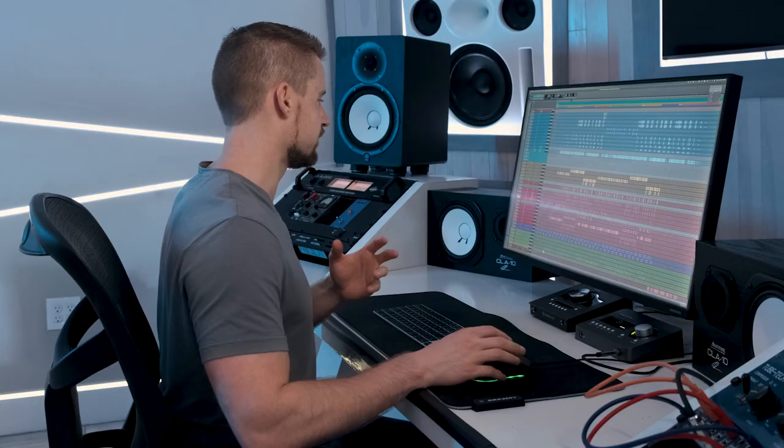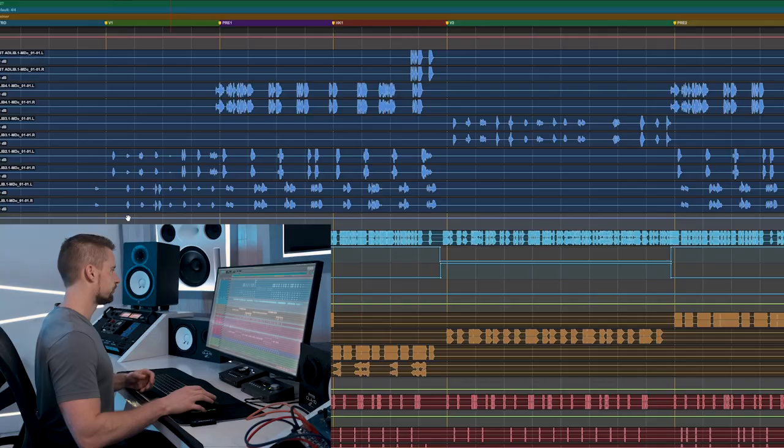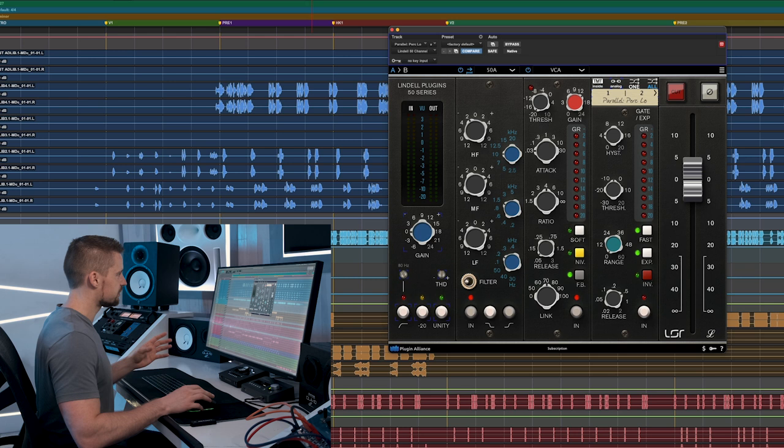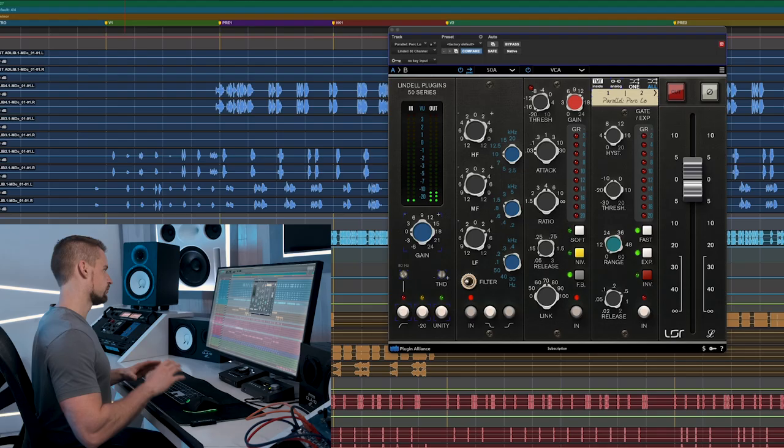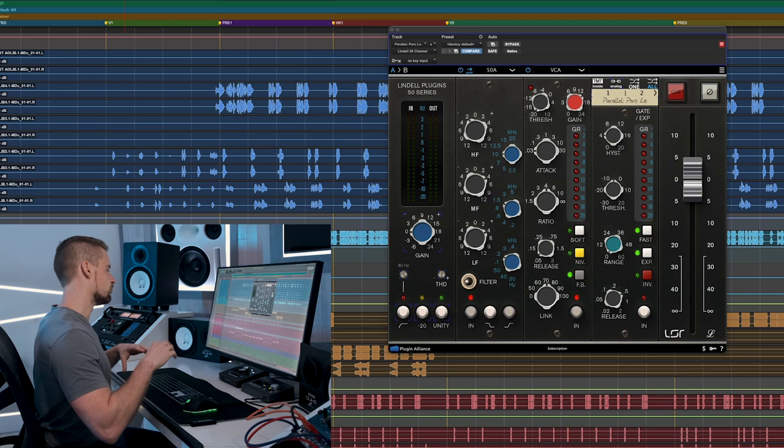The other thing I did on the snare, clap, and rim shots was parallel compression, similar to what I did on the vocals and kick drum. In this instance I'm using the 50 series plugin to compress them really compact and add some EQ — boost the mid range, remove some high end — to lift them out of the mix and bring them more in your face, which is really desirable for hip-hop records like this to make the drums more aggressive.